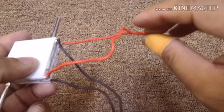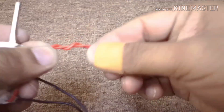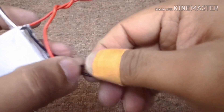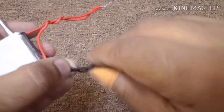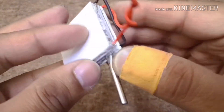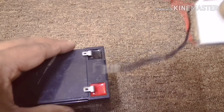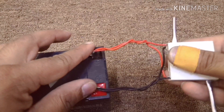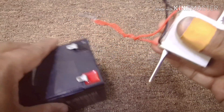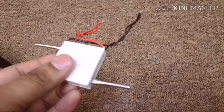Combine both positive and negative wires together and just twist them. Remember not to apply too much pressure on the edges as these edges are really fragile — keep testing the Peltiers in order not to damage them. In my case, both the Peltiers are working quite nicely.